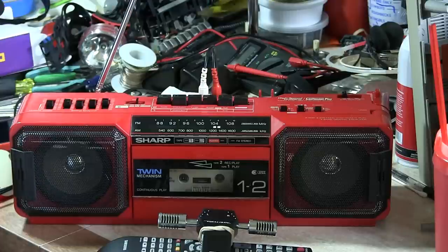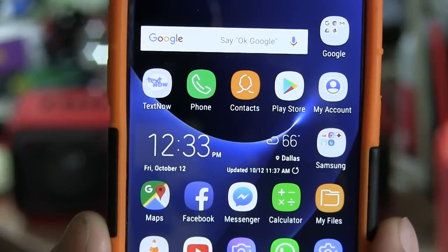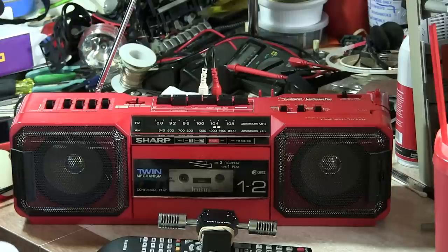Hello boys and girls. I can't even remember the model number, but today is Friday the 12th, 2018. I'm trying to do a review of this. I just shot a video that's like 18 minutes long, so this is part one, part two. I'm going to try and get through this a little quicker, a different way.